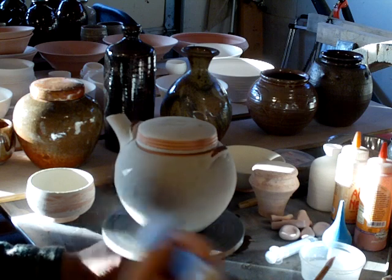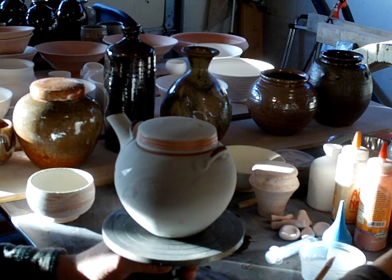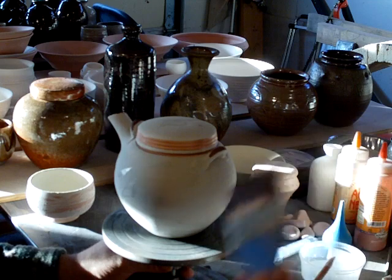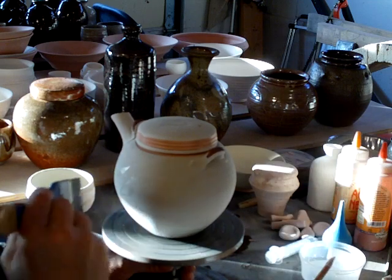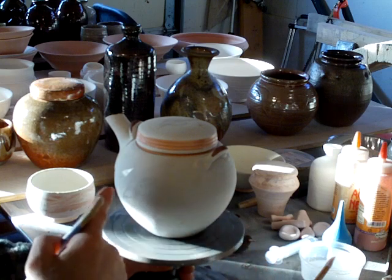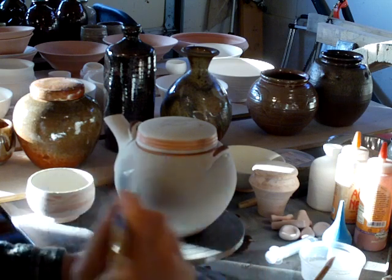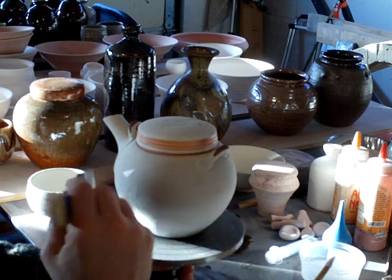Let's load the brush and get the thickness right — we don't want it too thick, but neither do you want it too watery. Just get it right; that comes with experience. The decoration is there but you can't see it until I hit it with the brush. Let's see if we can make it work.